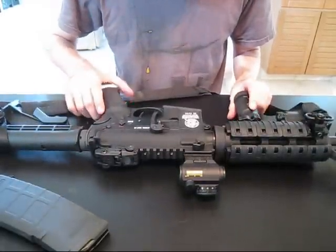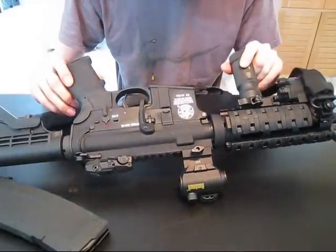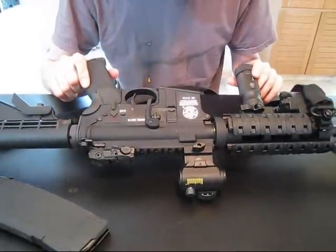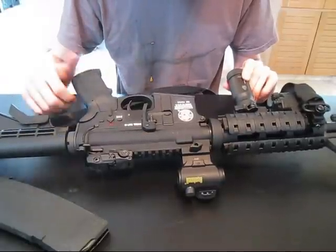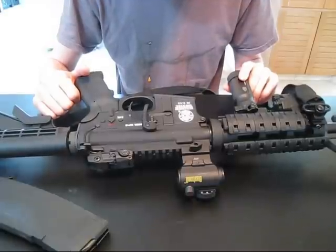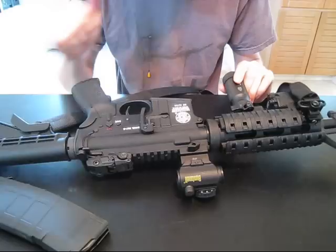And lastly, I have the Fire and Safe markings filled in with nail polish. Some people have used crayon or other types of paint, but I had nail polish handy and it came out perfectly. There are plenty of videos on YouTube on how to do it — basically just fill in the markings, wipe it off gently, and you're good to go. A couple of coats and you're set.